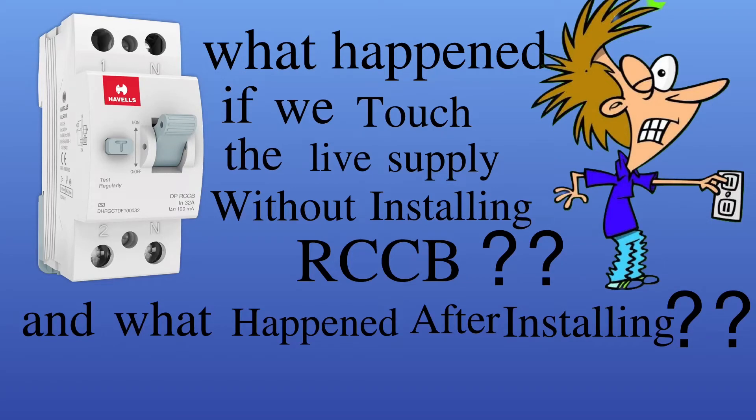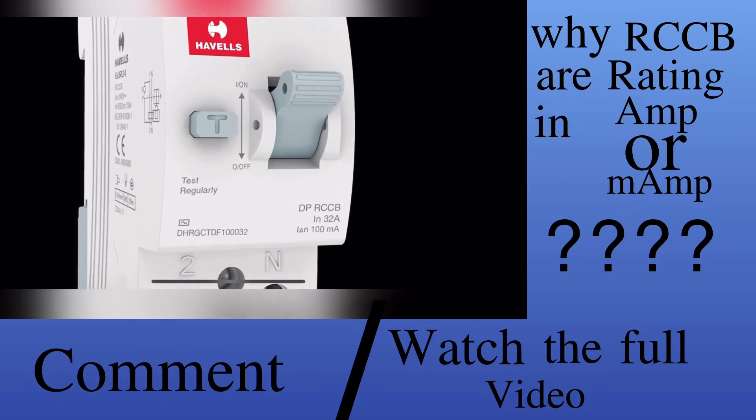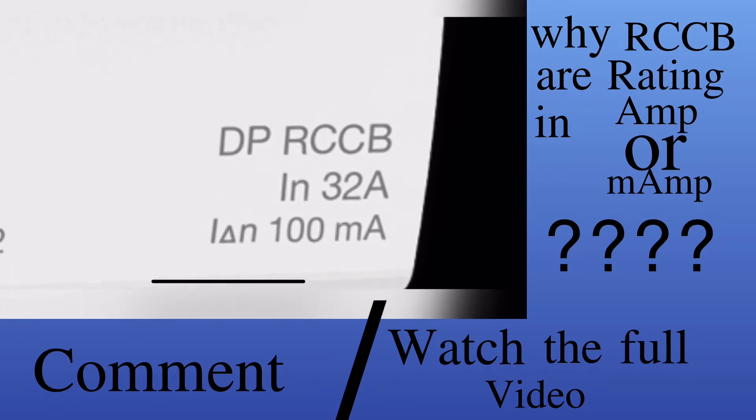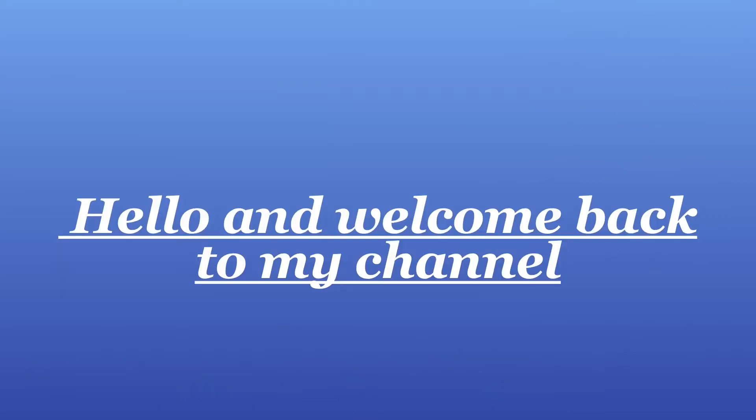If you can answer these two questions, I think you don't need to watch this video. First question: what happens if a live supply is accidentally touched after installing the RCCB? Second question: why does RCCB have two different ratings, like ampere or milliampere both? If you are able to give the answer, then comment below. Otherwise, you have to watch the full video to know the answer.